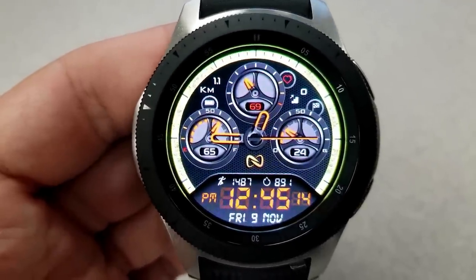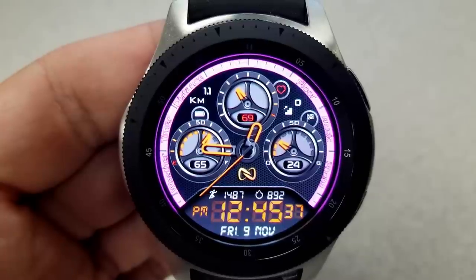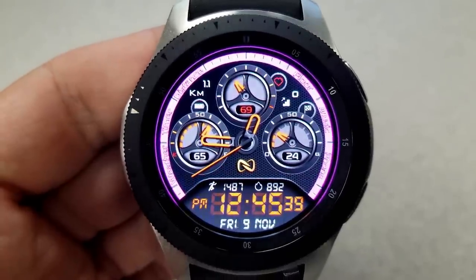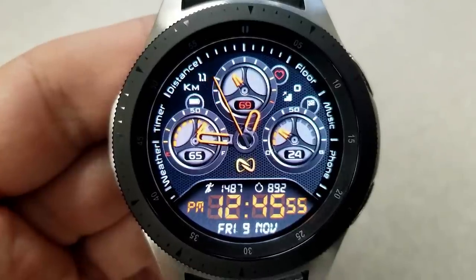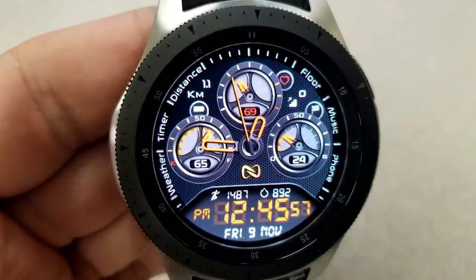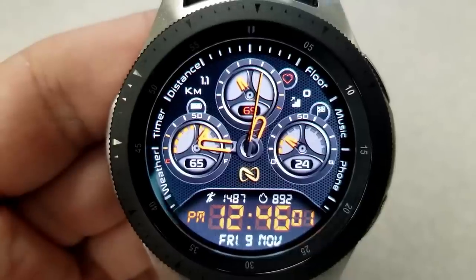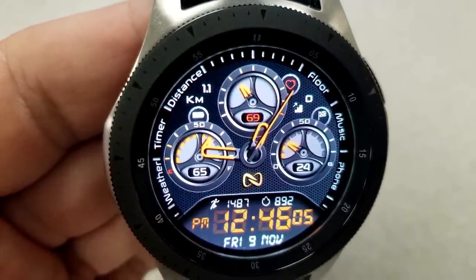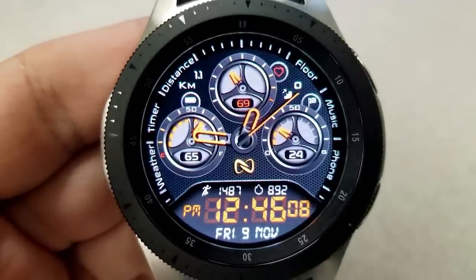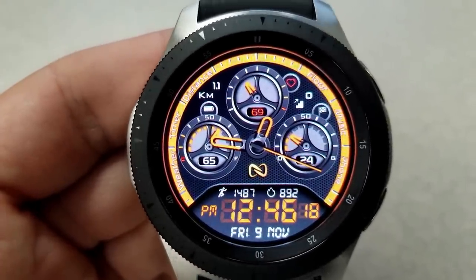For display information: your last recorded heart rate is shown in the dial at the top, battery remaining is in the dial to the left, and your steps goal is in the dial to the right. You also have distance moved and floors climbed shown at the top on either side of the heart rate dial, the full date at the bottom, and steps count and calories burnt just above the digital time.